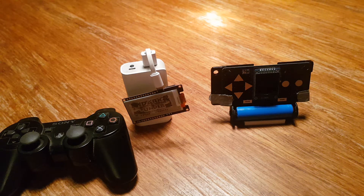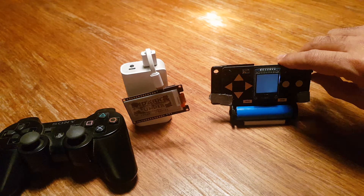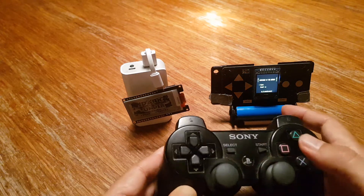Quick demo of the two ESP32s I've got up and running. It's the one with the IPS 2.4D screen — I'll switch that on first. And I've got it paired up with a Bluetooth controller.